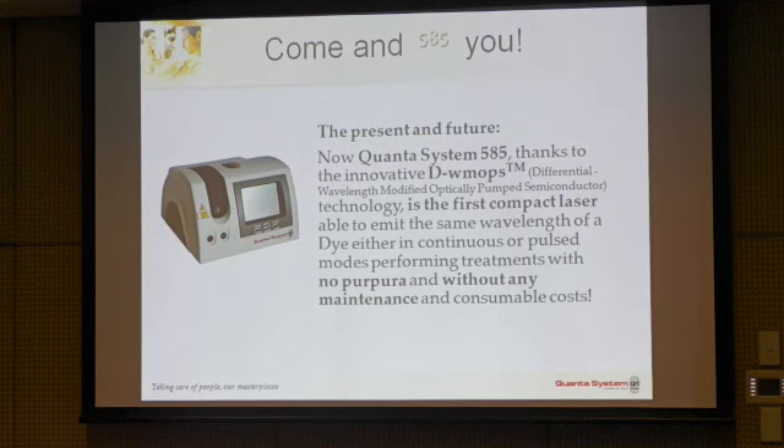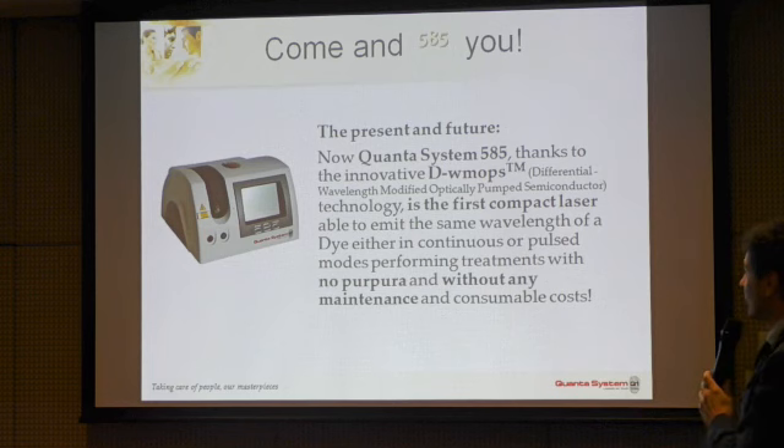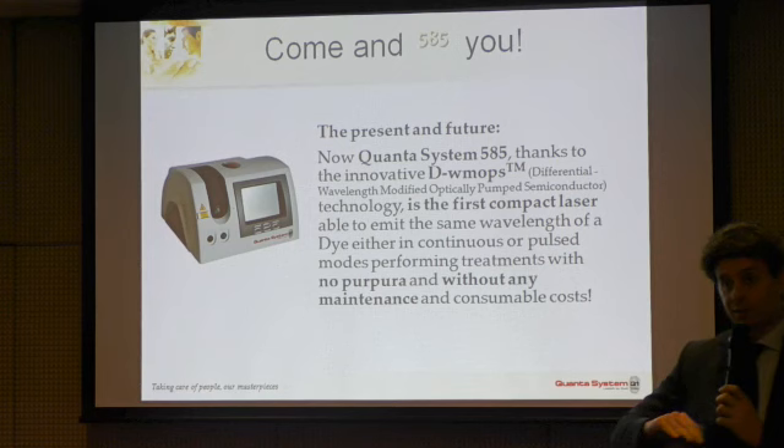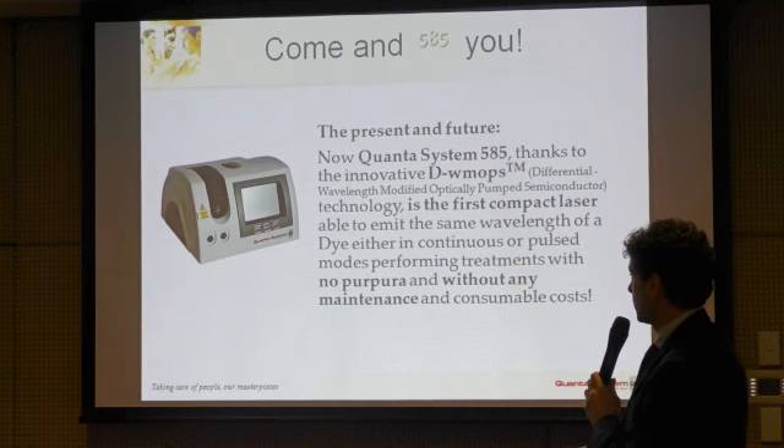So we decided to implement a new technology — a semiconductor technology, specifically a Diode-pumped Wavelength-Optimized Mode OPS (Optically Pumped Semiconductor). It is a very long name to say that it is not a diode; it is much more complicated than a diode. Unfortunately, a regular diode cannot provide this wavelength. But as a characteristic of semiconductors, it has no maintenance. It can work in pulsed mode — real pulsed or continuous mode — not in a burst of pulses, producing treatment with no purpura and no maintenance.